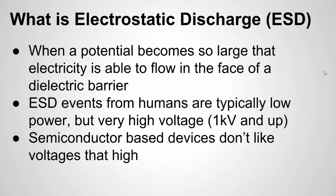If you're not familiar with ESD, or electrostatic discharge, it's basically when a potential becomes so large that it's able to flow in the face of a dielectric barrier — basically an insulation barrier. For humans, this is when you get static buildup and you touch a doorknob and see a spark arc from your hand to the doorknob. That's an ESD event where the air is the dielectric, and you have such a charge built up that it's able to jump that gap to a conductor.